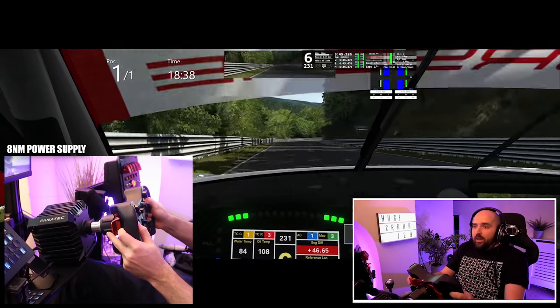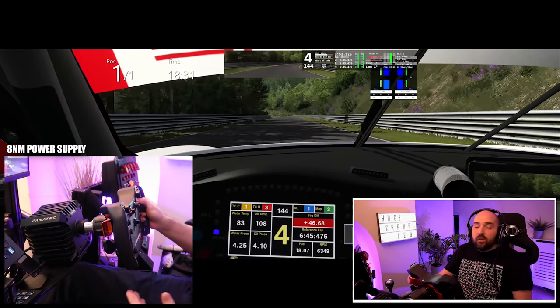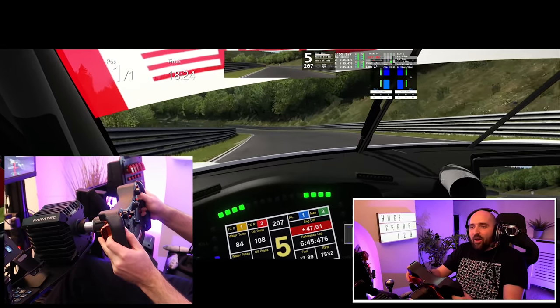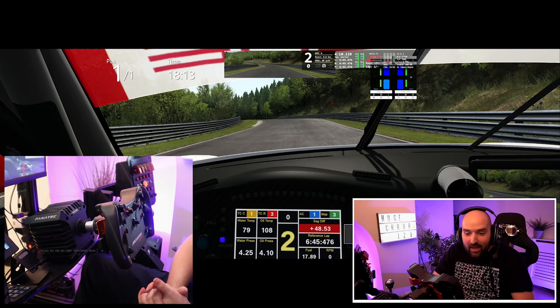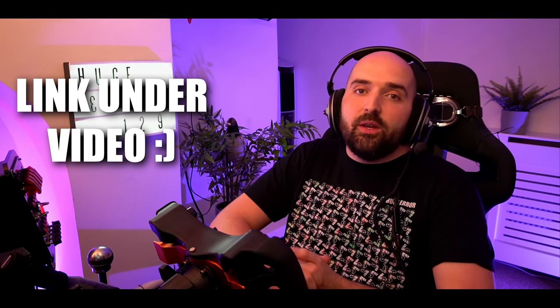I think that pretty much covers the main differences. As I said, if you can afford it just get the high power pack — it's so much better. Hopefully this has helped you decide. If it has, let me know; if it hasn't, let me know. If you're buying Fanatec equipment, remember I do have a Fanatec affiliate link — I really appreciate people using that because it helps support me in what I do. But until the next video, thanks for watching, happy tea drinking, and goodbye everybody.